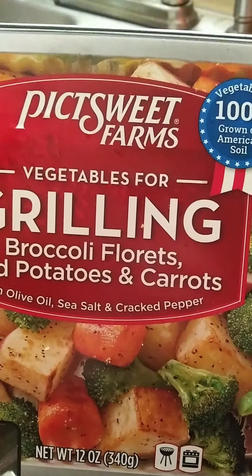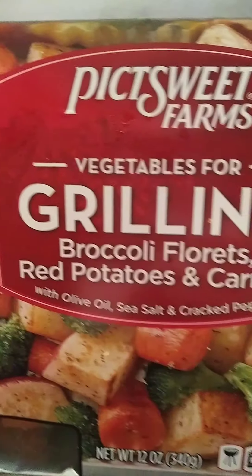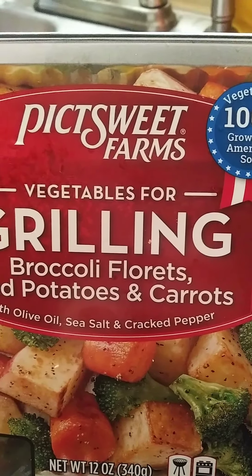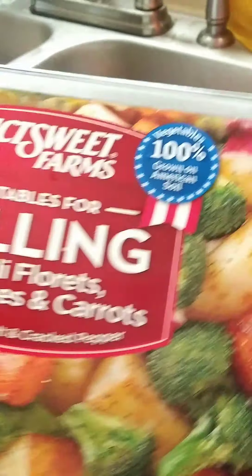Hey y'all, today I'm going to try something different. I'm going to put some grilled broccoli, potatoes, carrots, and florets with some chicken. Here's my chicken and what I'm gonna do is wash it real quick.